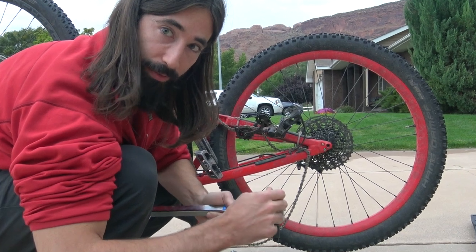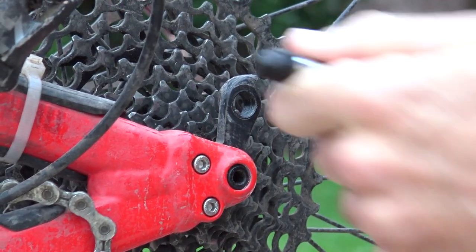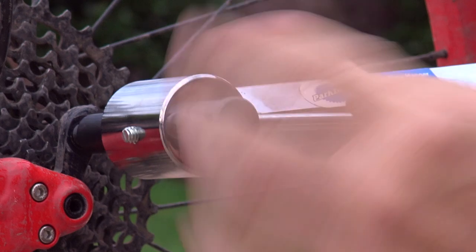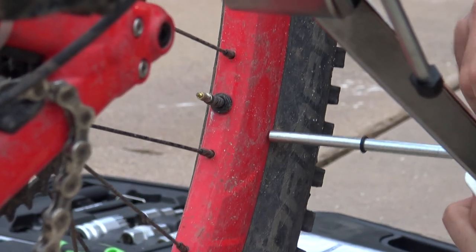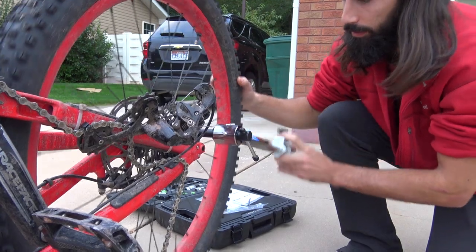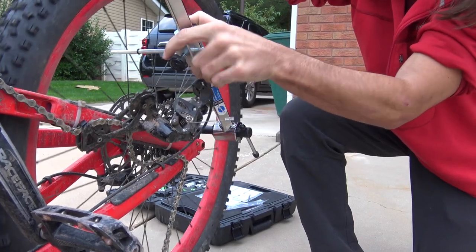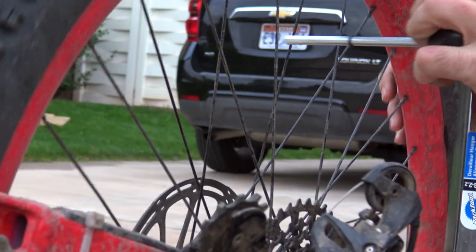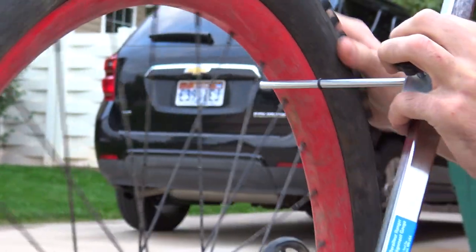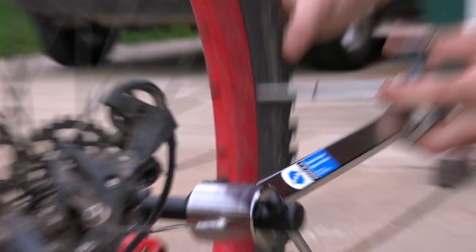Lucky for me, Alexander had a specialty tool that would save the day. This tool isn't just for bike shops — anyone who does a fair amount of mountain biking can benefit big time from a derailleur hanger alignment tool. The concept is simple: the tool threads into your hanger and allows you to compare it to your rear wheel. Even if your rear wheel is bent, you can gauge it against a reference point like the valve stem as you move around the wheel's radius.